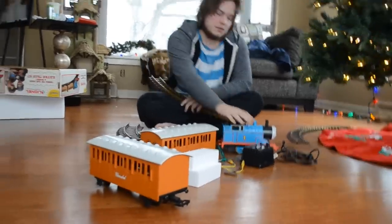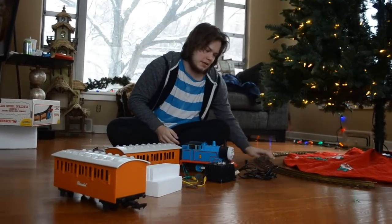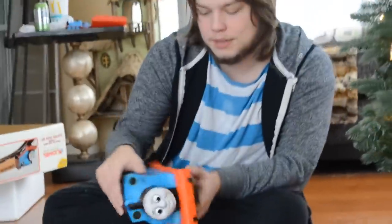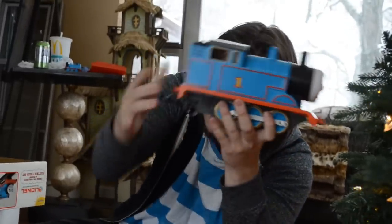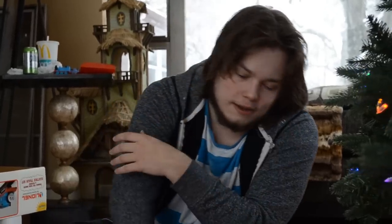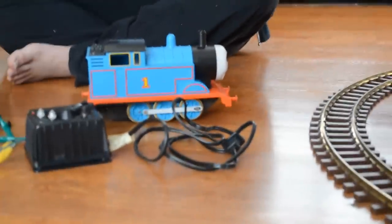They made the 2001 version, and then at some point Bachmann actually started making G Gauge Thomases, which are more catered towards the TV show's animated look. This one just has such an odd shape to it — the wheels are so tiny, it's on this little tiny chassis, and there's a big empty space in the back. His body's alright, but I feel like his face is a little too forward and he's just a little too squashed. It was 1993, and I don't know if Lionel had ever tried to make anything like Thomas before, so it was a good attempt.